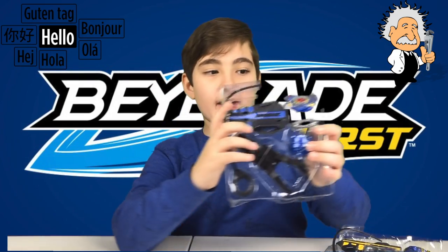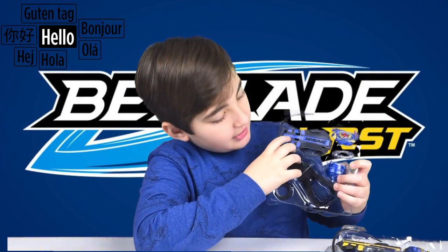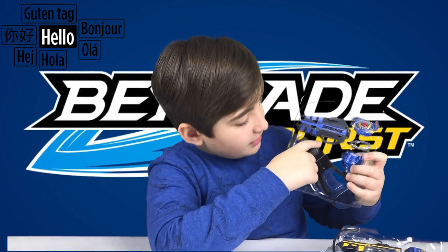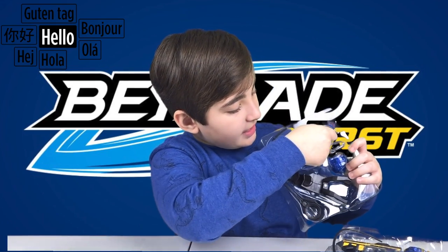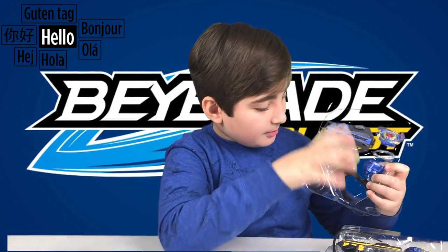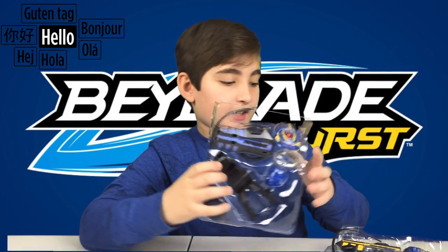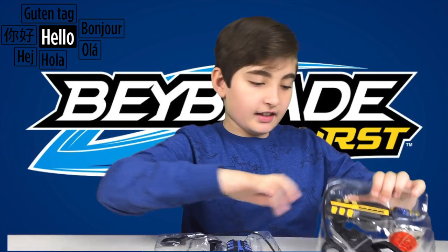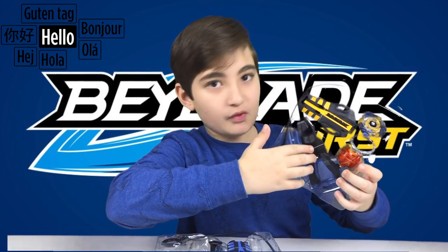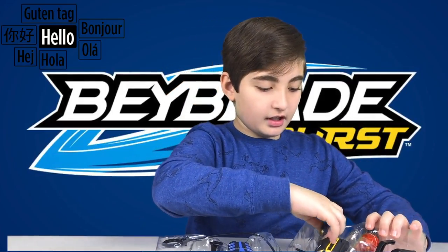Right here are the Beyblade pieces, here is the activator, and here is the lever that you switch. When you put it in and put the Beyblade here, you take it out and it spins. Here is the phone stand as well. The other one has the Beyblade pieces and the rest of the stuff. I'm going to take these out and assemble the Beyblade.